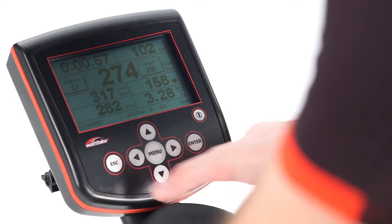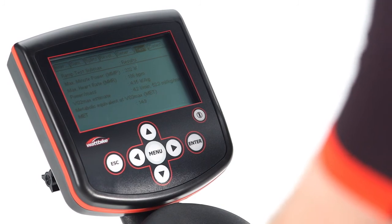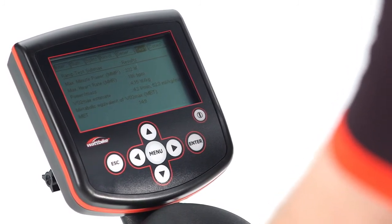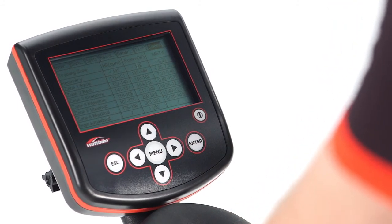Press ESC to see the test results on the monitor under Test and Zones. You will then be able to review the test result, which will show the estimated maximum minute power and estimated maximum heart rate, as well as power and heart rate training zone information.